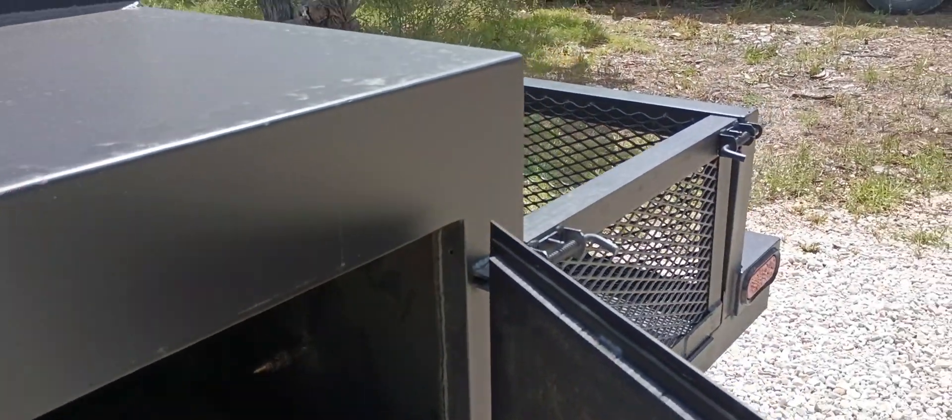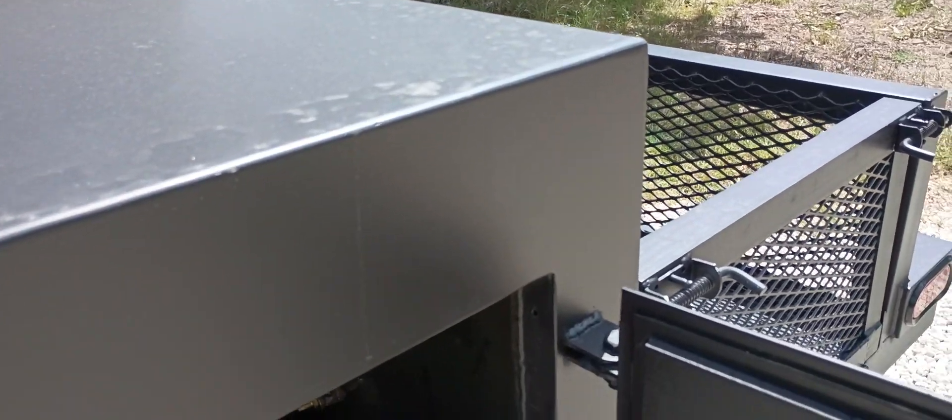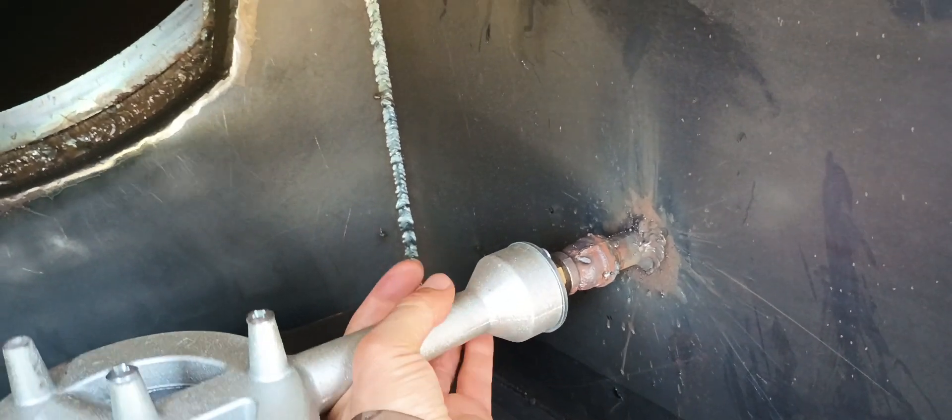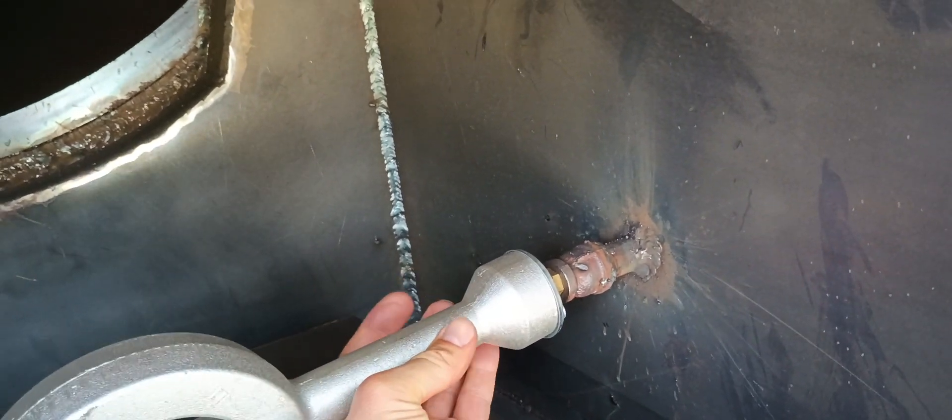It's got the insulated firebox, and we also have a propane assist. You can attach the burner — we didn't attach it yet, but it just goes on there.